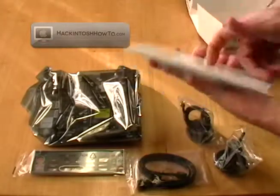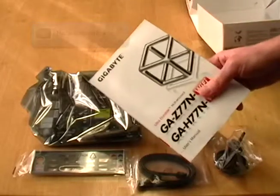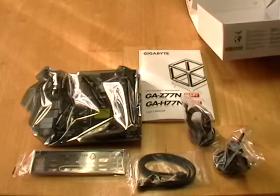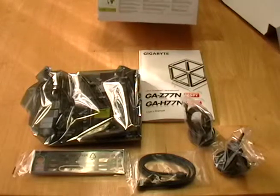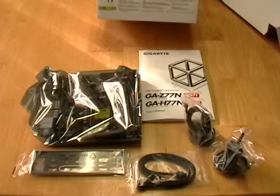As well as the entire installation documentation book — the user manual for the motherboard. That's what you get when you order one of these. If you want to see the entire process of how to build a Hackintosh using this motherboard and all the other parts, swing on by HackintoshHowTo.com today.